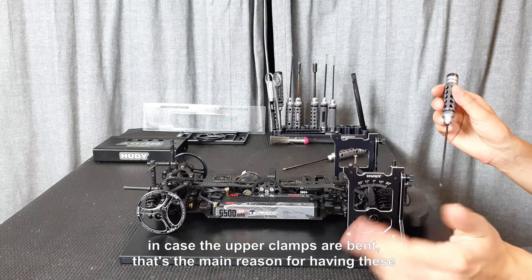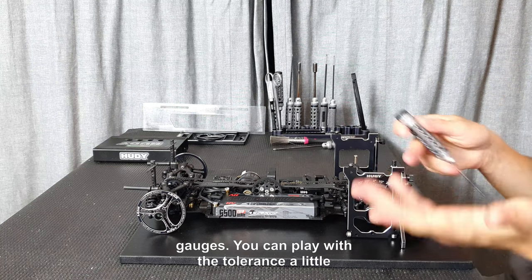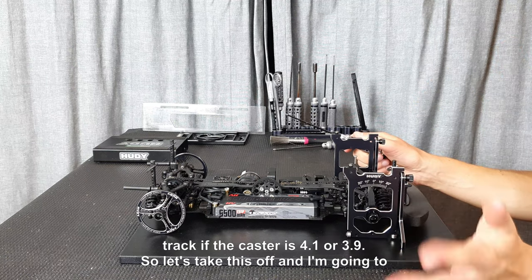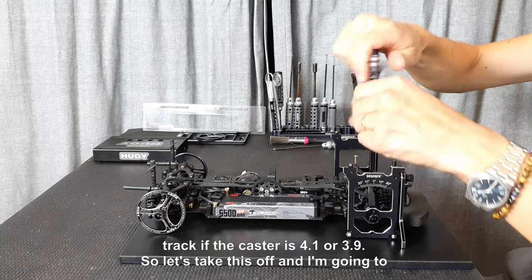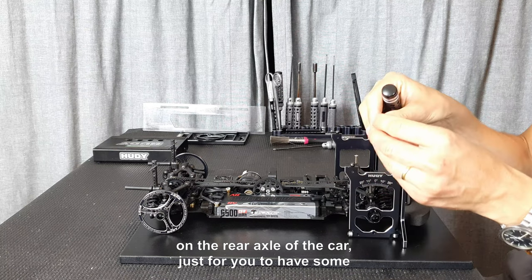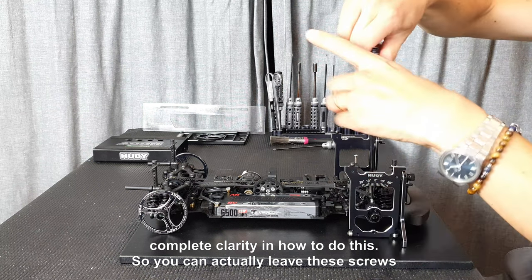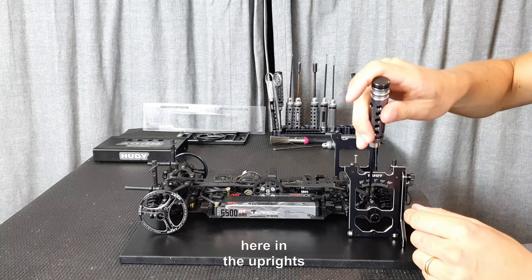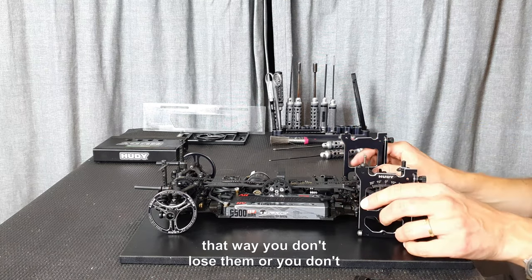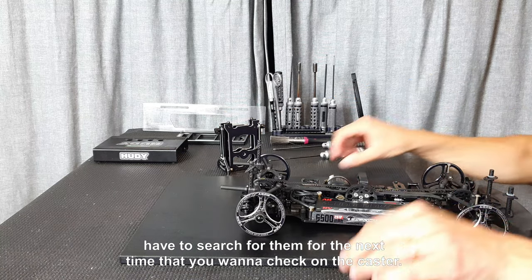Pushing it back again and tightening it down brings it back to about 4.1 degrees. The main point is that the caster basically only changes a lot in case the upper clamps are bent — that's the main reason for having these gauges. You can play with the tolerance a little bit, but honestly it's really difficult to feel the difference on the track between 4.1 and 3.9 degrees of caster. You can leave the screws in the uprights so you don't lose them for the next time you want to check the caster.